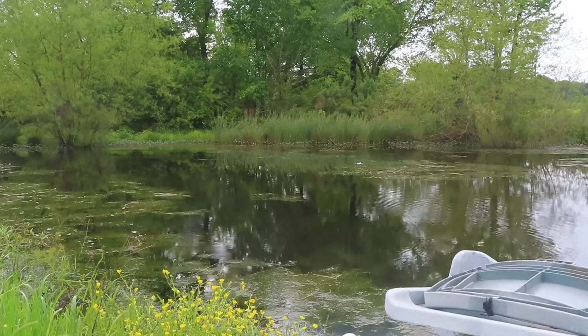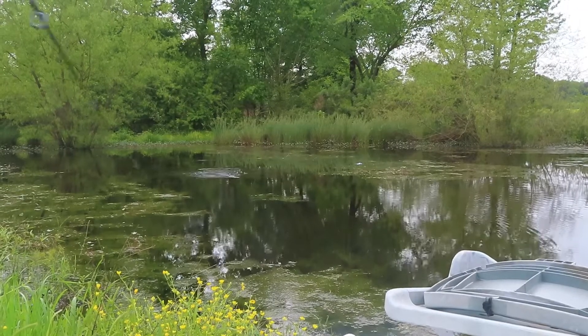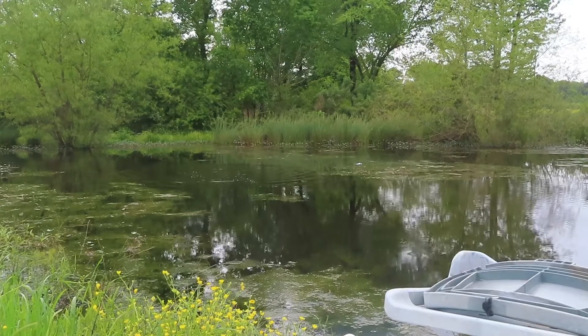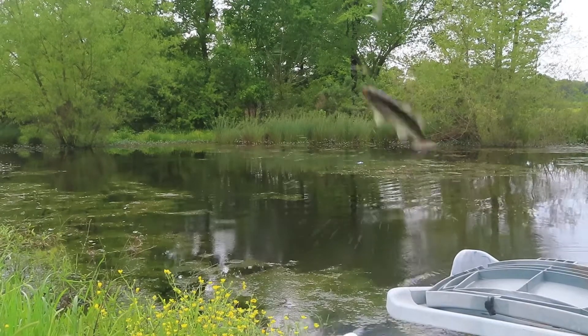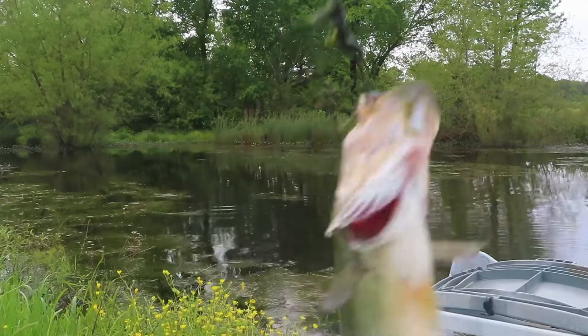Oh, got one! Man, I didn't set the hook good though, so I don't think he's hooked really well. He's swimming right at me — I feel like I'm just forcing him in. He ain't got it. It's okay, it's okay. Fish is a fish — there we go. Got some big ones but these little ones seem to get it first.